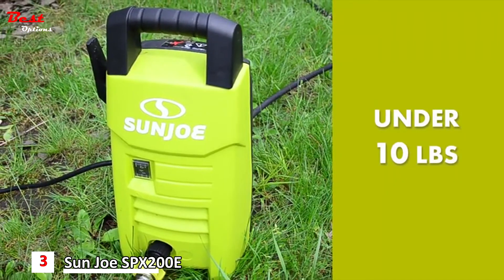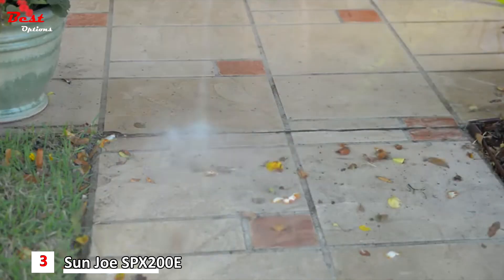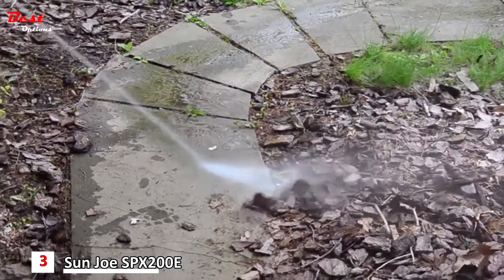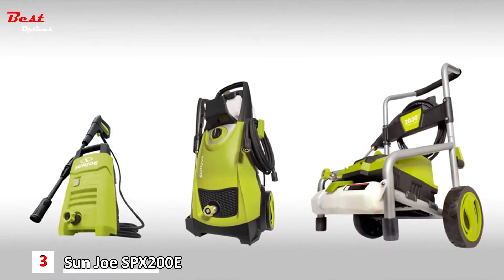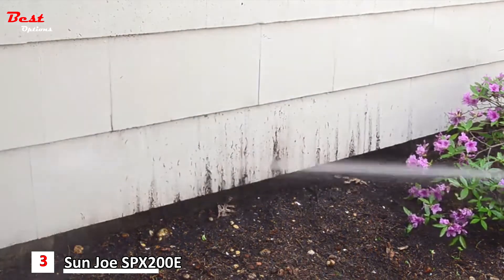At under 10 pounds, the SPX 200E is the perfectly portable choice for quick cleaning projects like the porch, patio, deck, siding, windows, and walkways. And don't be fooled by its size — this little pressure washing powerhouse packs plenty of punch compared to a conventional model nearly twice its size. You name it, you aim it, grime is gone.